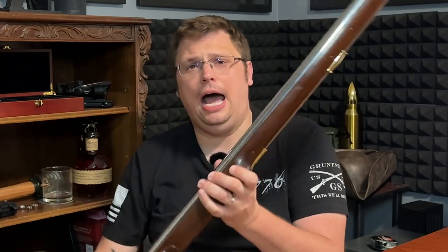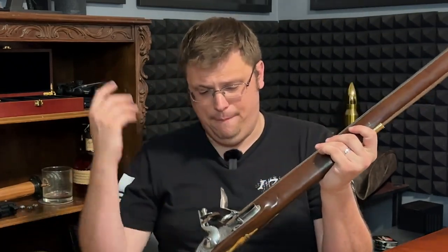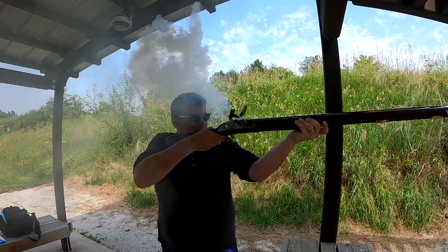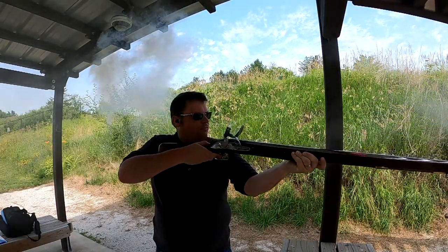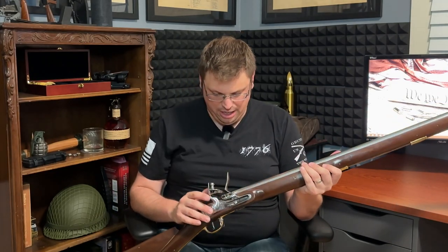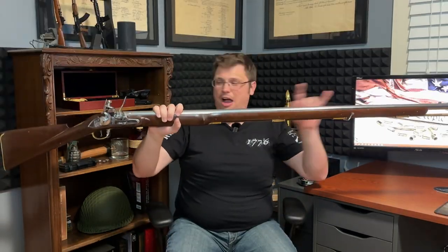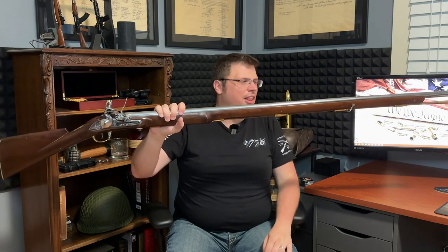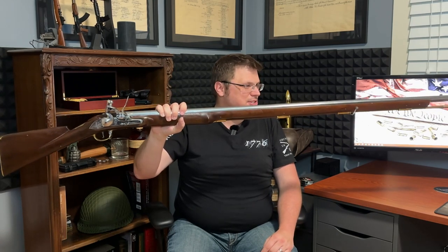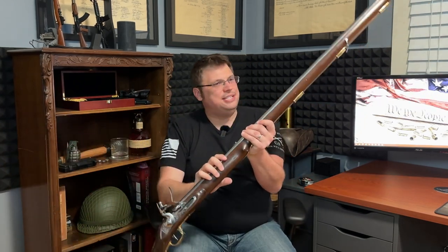I usually do a safety check for our safety Karens out there. I can't show you this gun is clear — you're going to have to take my word for it. So let's get right into this beauty and go over what makes it tick, or I guess go flash and then bang. The Brown Bess is a flintlock musket. It weighs just about 10 pounds and it is a whopping 62 inches long. This is literally taller than my wife.